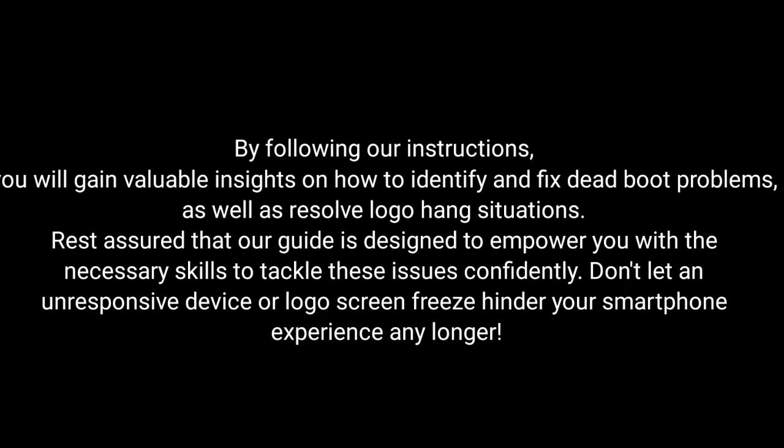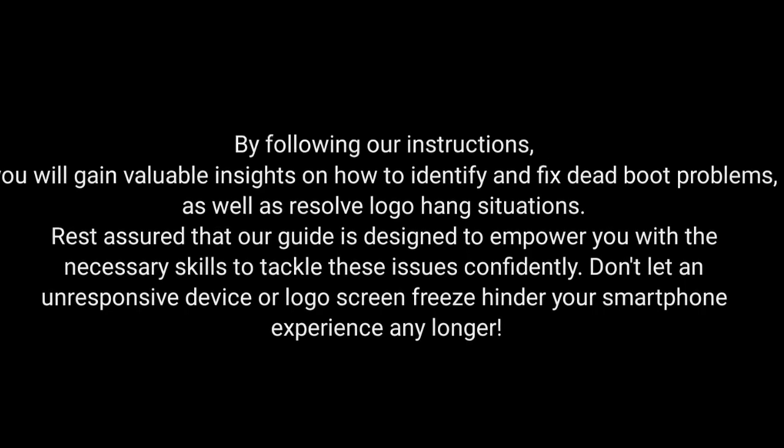By following our instructions, you will gain valuable insights on how to identify and fix dead boot problems, as well as resolve logo hang situations. Rest assured that our guide is designed to empower you with the necessary skills to tackle these issues confidently. Don't let an unresponsive device or logo screen freeze hinder your smartphone experience any longer.